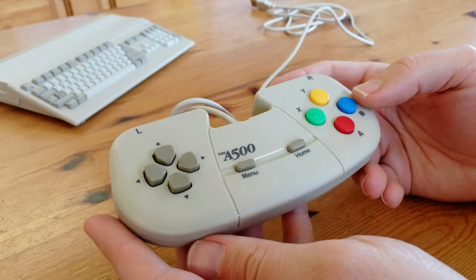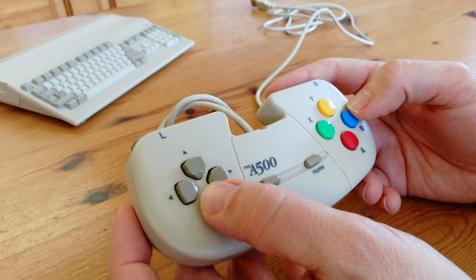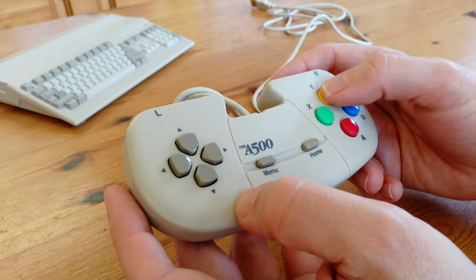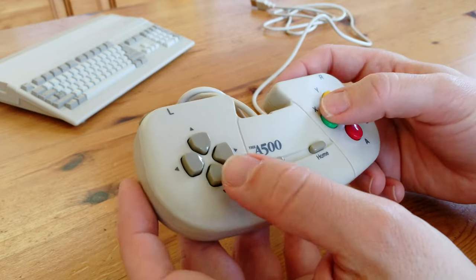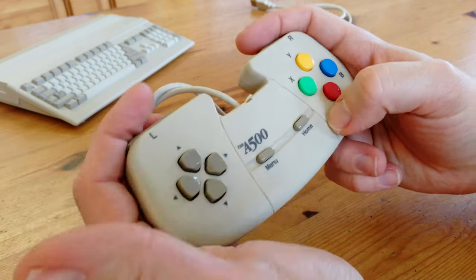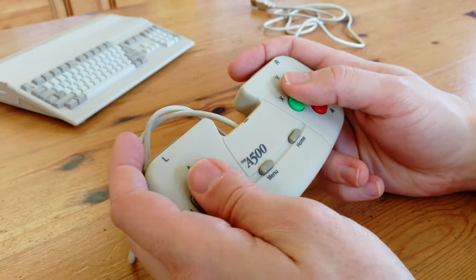Let's get to the game controller. The D-pad has a lot of travel. With each input I give it, it already feels like there's a delay. The colored buttons feel pretty decent, much like a Super Nintendo control pad. The L and R buttons are very clicky and feel pretty cheap, but the unorthodox design fits nice in my hands.